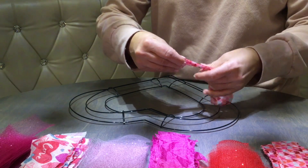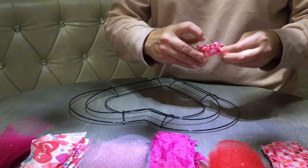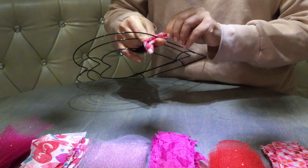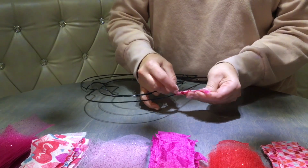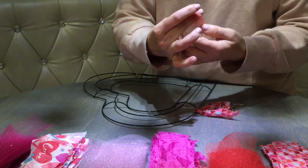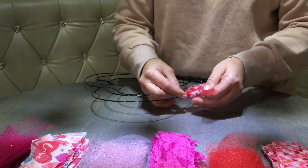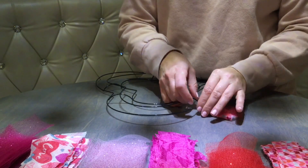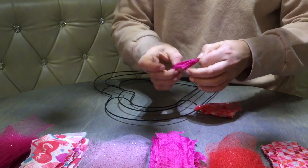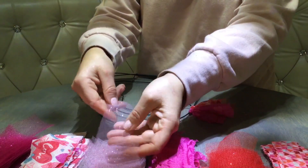You have all your strips lined up in a pattern and you're going to follow that pattern all around the wreath. You fold your strip in half, find the midpoint, loop it and swoop it, and tighten it just like that. Then you take your tulle and do the exact same thing — fold it in half, loop it and swoop it. Just don't pull it as hard as the fabric because it's very stretchy and you don't want it to be too long. Take the next piece, fold it, loop it and swoop it. That's all it takes — you're going to do the exact same thing all around this wreath.